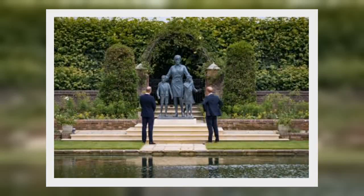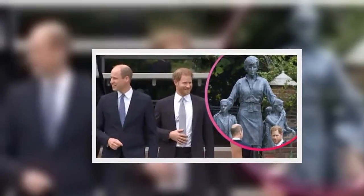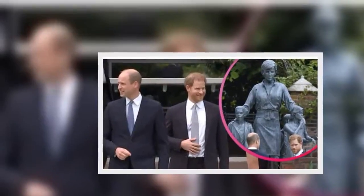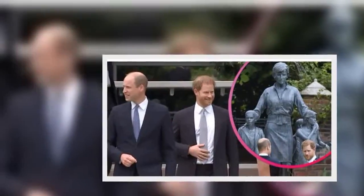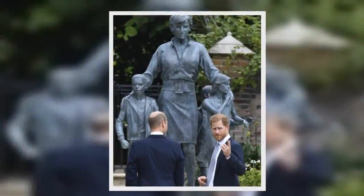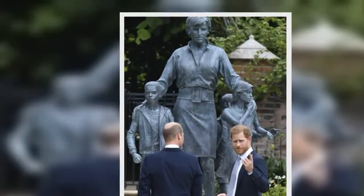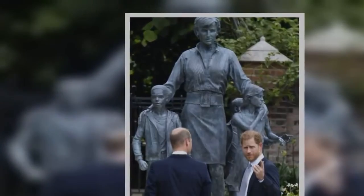The statue shows Diana standing alongside two children. A statement from the brothers read: 'Today, on what would have been our mother's 60th birthday, we remember her love, strength, and character — qualities that made her a force for good around the world, changing countless lives for the better.'